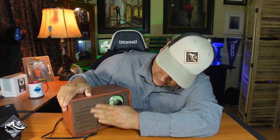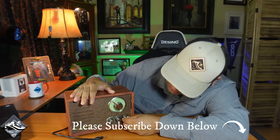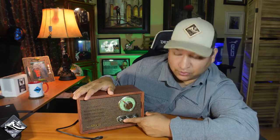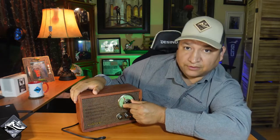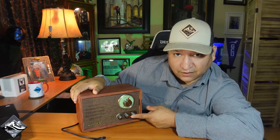I like the feel of it — the speaker area has a nice little texture. On the left side you can go ahead and turn it on. It makes noise, and you can see this little blue flashing light — there is Bluetooth access. The far right side button switches it between Bluetooth, AM, or FM. Right now it's on FM. The left knob controls volume as well as your on/off switch.